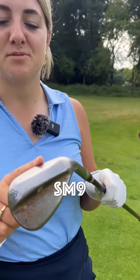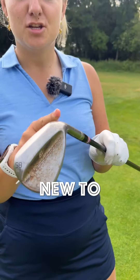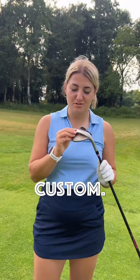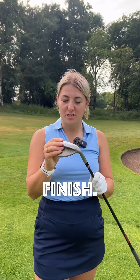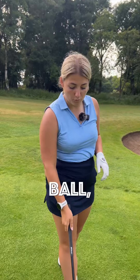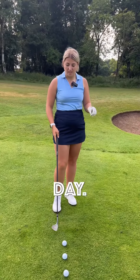Take a look at this Titleist Vokey SM9 T Grind — new to the main range this year, previously only available through custom. You can tell I've been using this a little bit because it's gone rusty. This is in a raw finish, which is where you get that rust, and I really like that because when you put it behind the golf ball you don't get any of that glare that you can sometimes get on a sunny day.